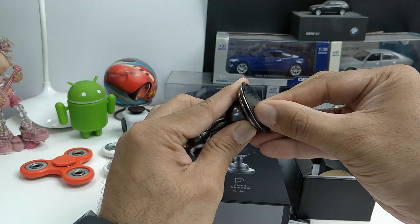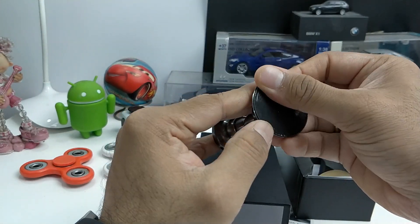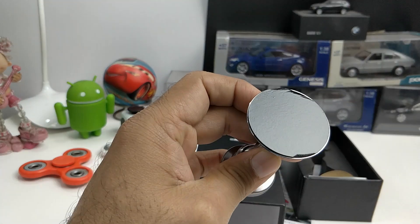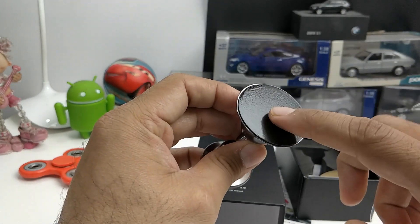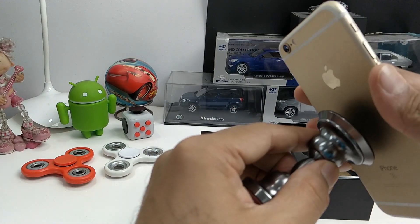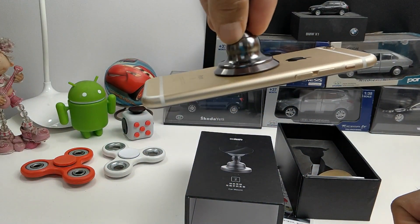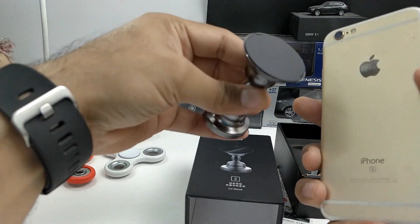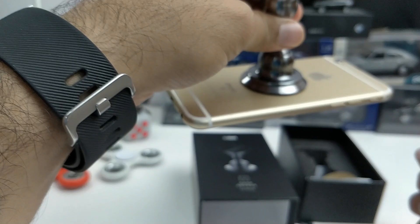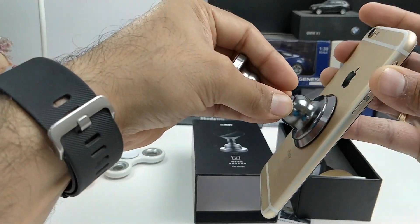Right now it is probably protected with some sort of cover — this top plastic that protects the nano coating. This surface is what actually does all the magic. It is a nano-coated material which is kind of like minute suction cups, and as you can see, it just kind of sticks.